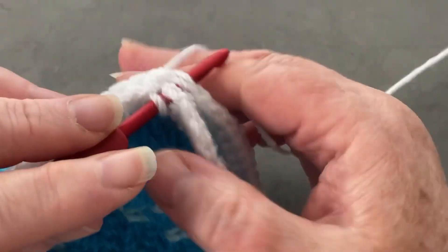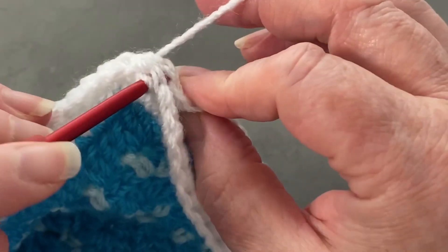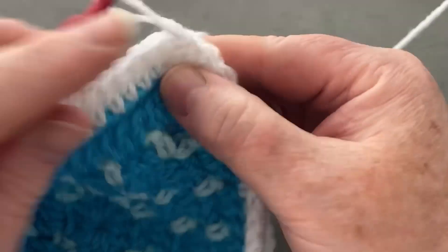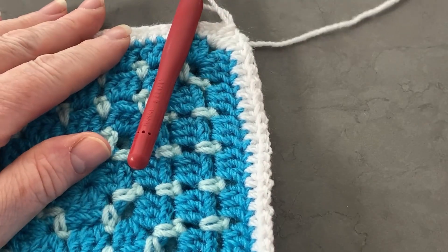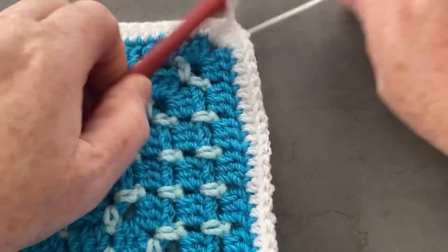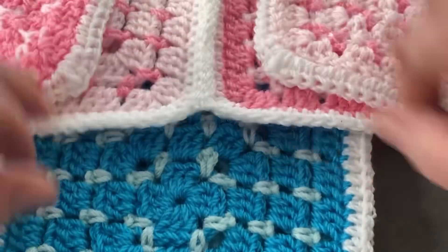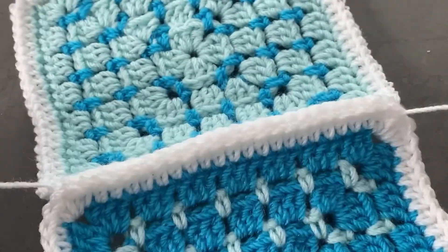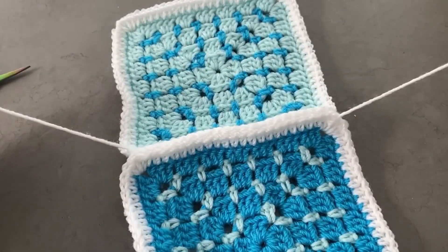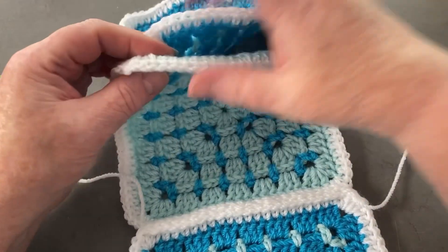So this is the first corner, which does seem to go through the middle one of the next — don't worry if it goes through the last one. Grab your scissors, leave a very long tail and cut, then just pull this loop all the way through. I'm going to leave these two ends; they're not going to come undone — they're nice and long.